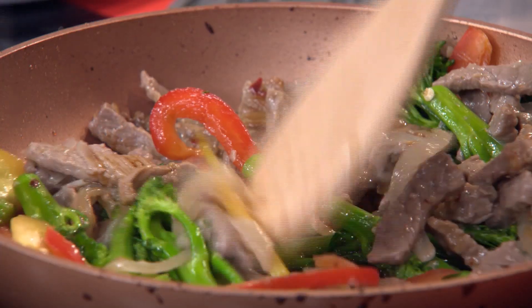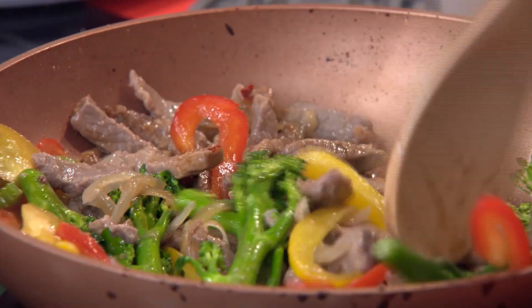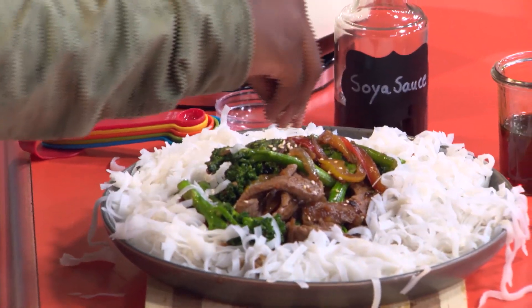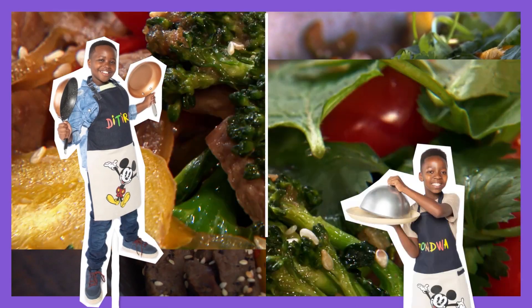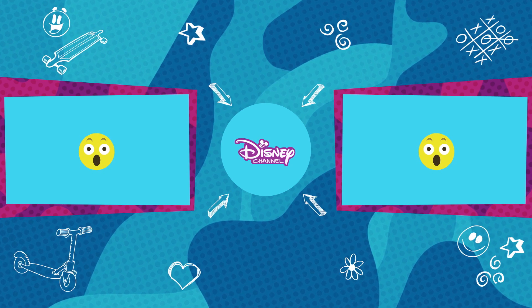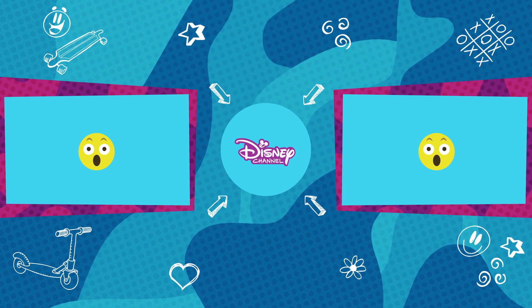Stir-fry for two minutes. And then boom, you are ready to wow your family with this super speedy, super succulent stir fry. For the full details you will need to make this awesome dish, check out the description box below. Happy cooking!